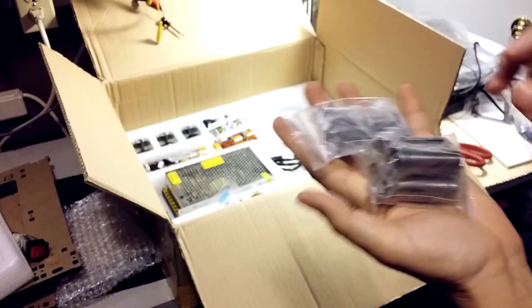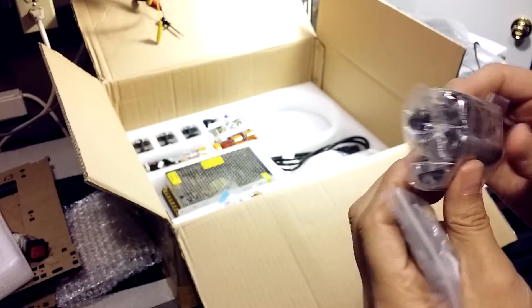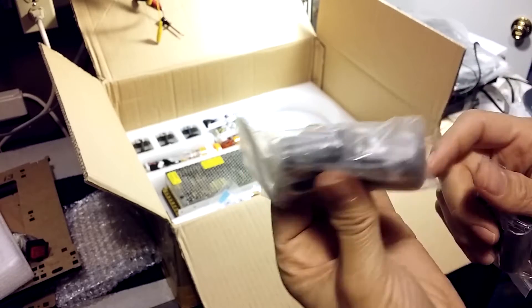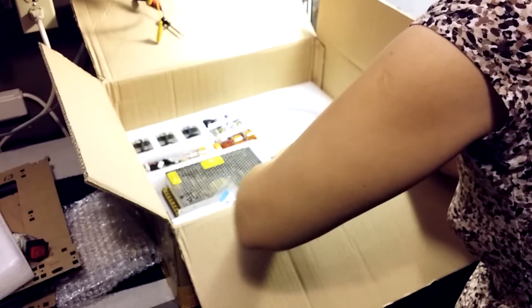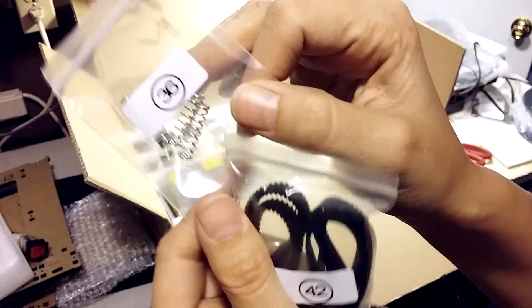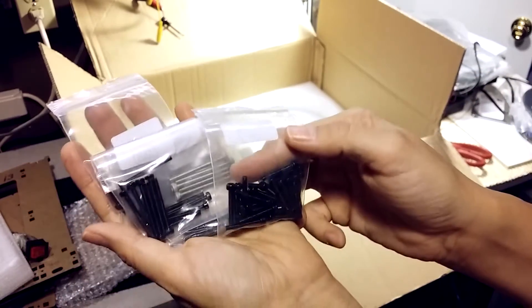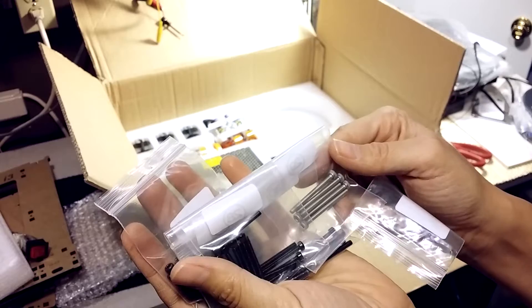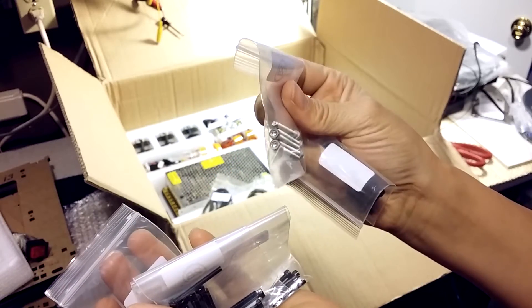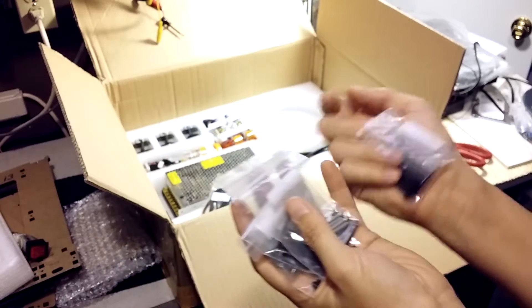More couplers — sorry, linear bearings. These seem a little smaller than I thought they would be. Belts, and springs that are probably for the bed leveling. Quite a few bags of hardware — allen screws, most of them black oxide finished. Some of them may even be stainless — we'll find out later.